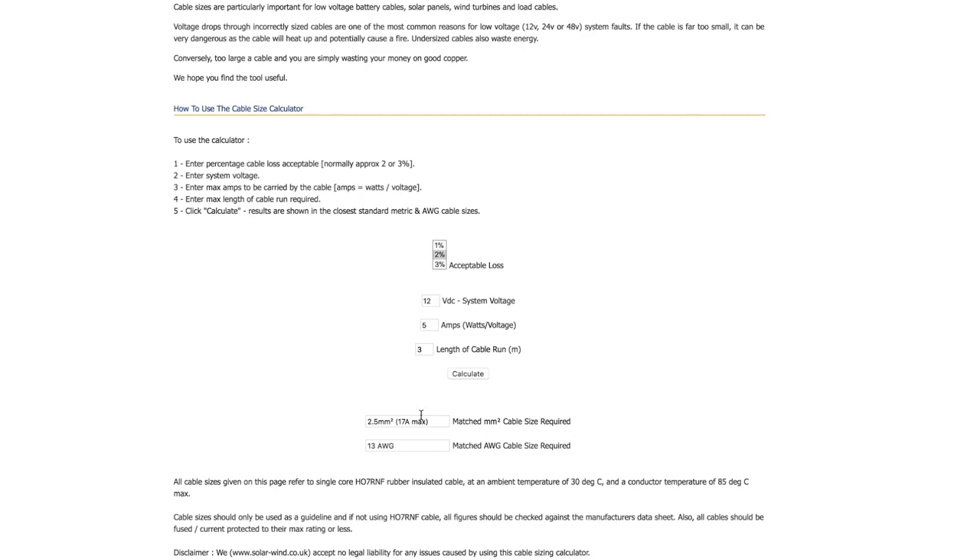I would actually say running 16 AWG or maybe even 14 AWG would probably be the best option anyway — ramping it up a little is good for the cable so it's not running at its absolute max. They probably already build that into the calculator, so the calculated cable would likely be fine, but personally I'd run it a little higher. Another example: if you ramp up the amps to 5 amps, it gives you 13 AWG or 2.5 millimetres squared. These calculators are really useful — you can use them to do most of the work for you.